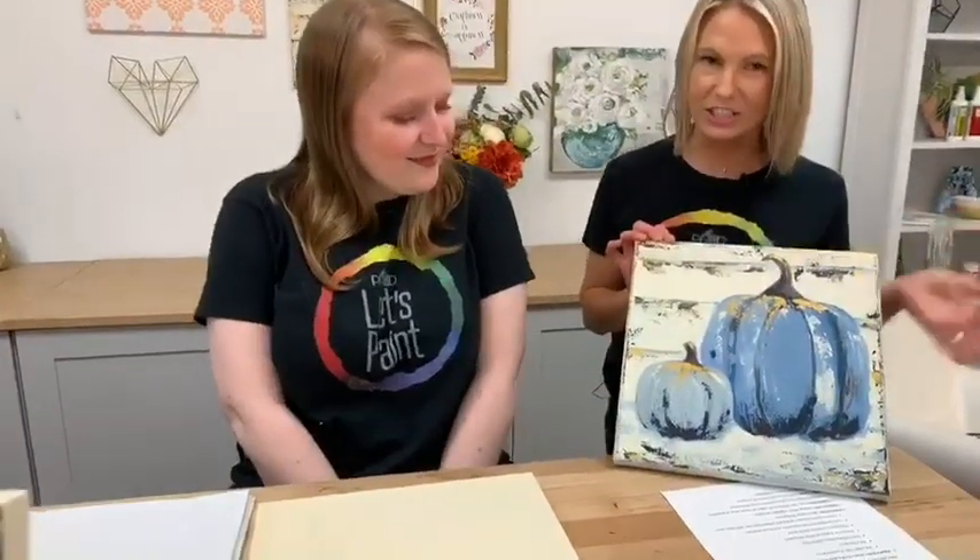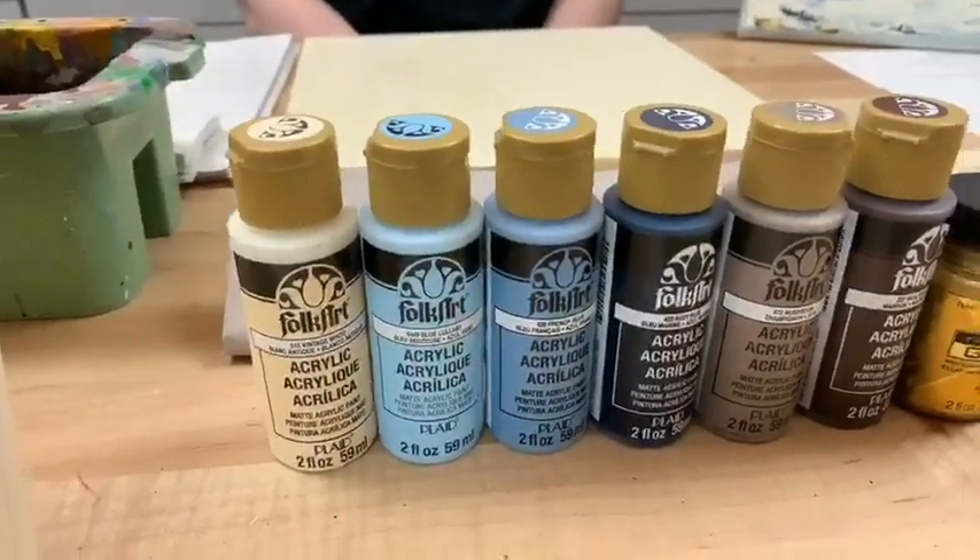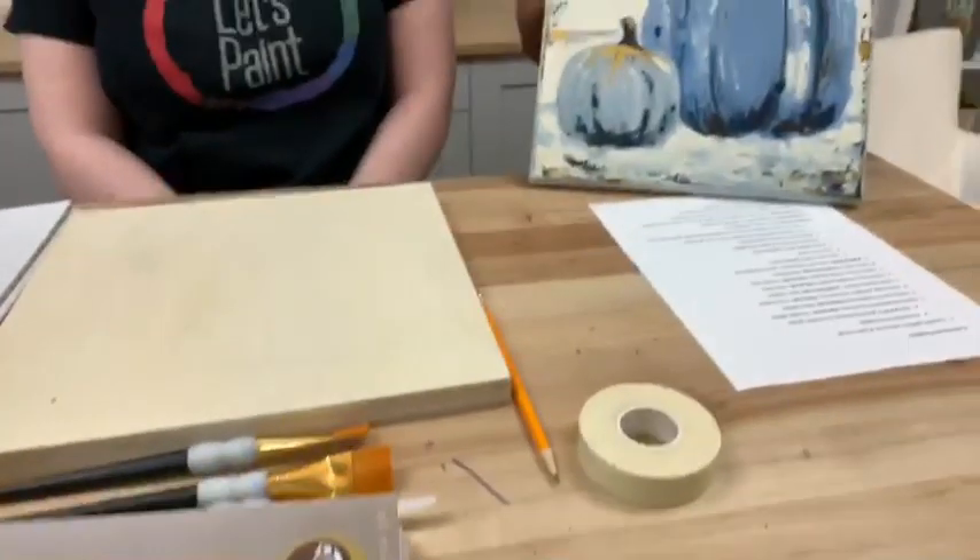We are painting farmhouse pumpkins and this is a beautiful color palette Jessie's put together. I love that they're blue and warm and rustic — not typical orange. We're using Folk Art paint so we hope you are painting along, maybe taking some time for yourself or getting together with friends. Don't forget to hashtag plaid crafts and let's paint so we can see what you're painting. Comment and share if you have questions and we'll try to answer them live.